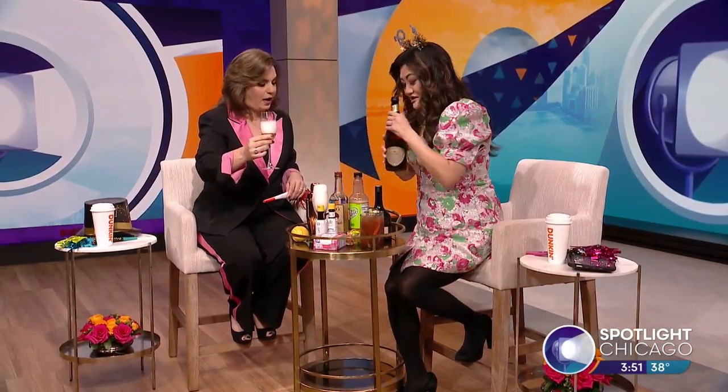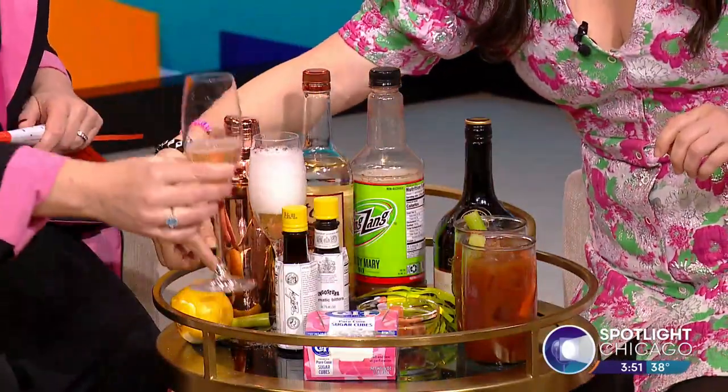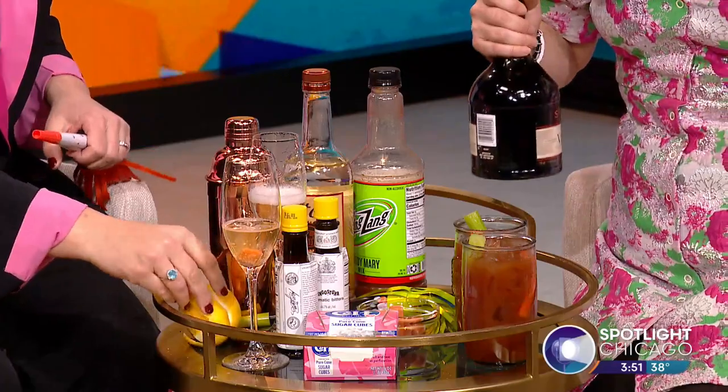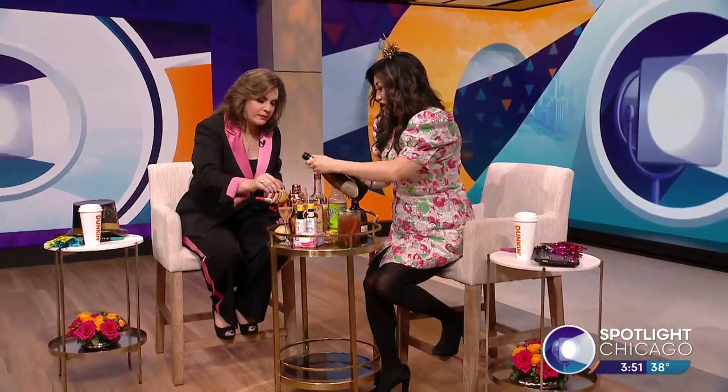And if you want to do something a little extra, you can garnish with a little bit of a lemon twist. Now, some recipes also recommend that you add a little bit of cognac — like Hennessy or Cabassier — and an orange twist. So that all just kind of depends.